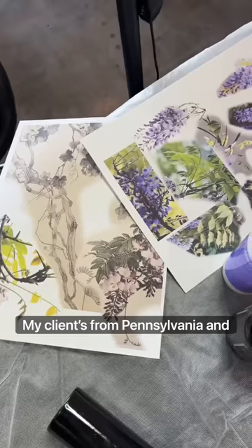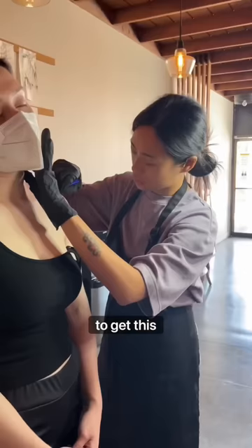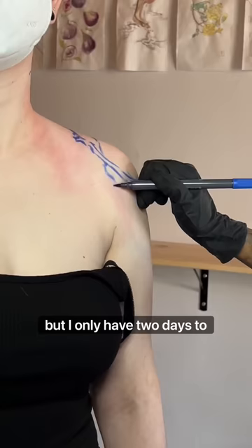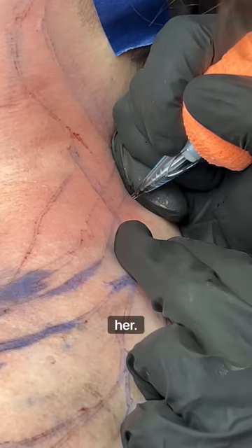My client's from Pennsylvania and she flew to LA to get this tattoo. It is a bigger piece, but I only have two days to finish it. Time's tight, but I still want to make an awesome piece for her.